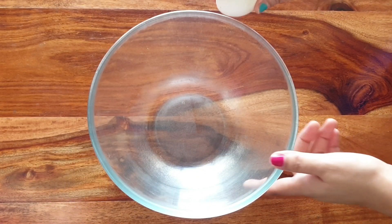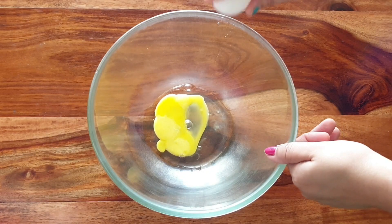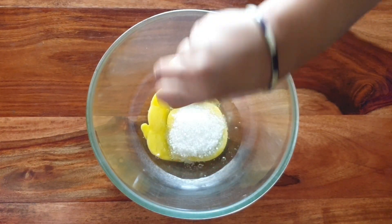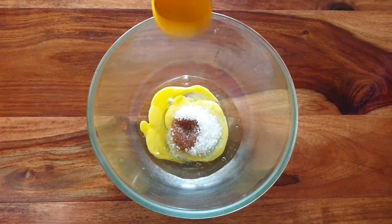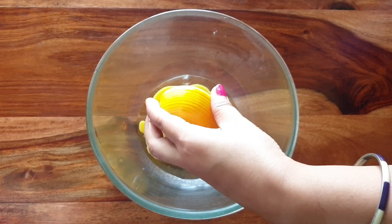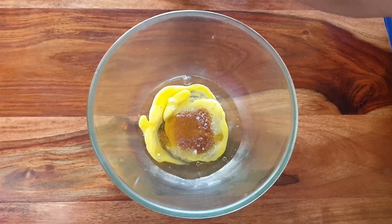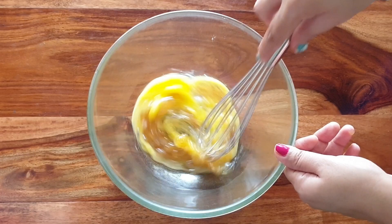First, we've got a bowl. We'll add 2 eggs, then add sugar, vanilla, and honey. We'll mix well until everything comes together well.